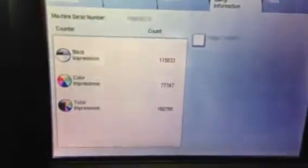This machine came to us off lease. Going in here to check the meter — as you can see, it's got 115,000 on the black and 77,000 on the color, giving us a total of only 192,000.